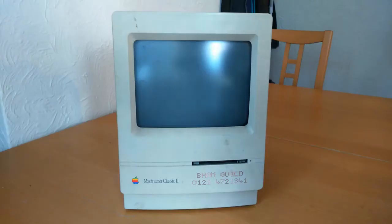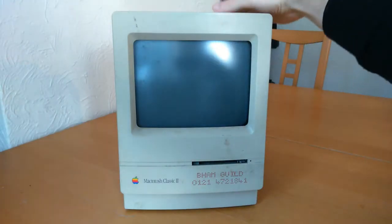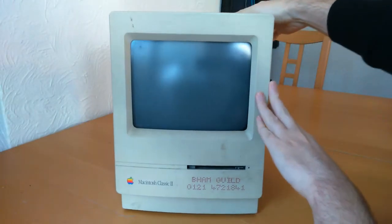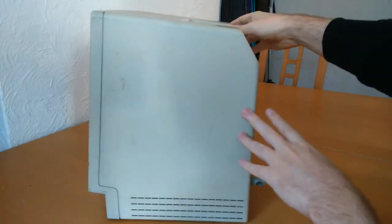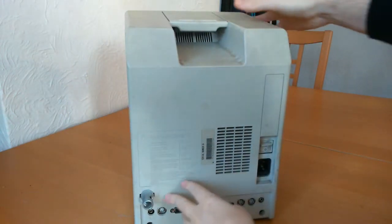For some odd reason, this intrigued me. Having never really seen a Macintosh up close, and never ever used one either, I decided I would try it out for myself. So, here we are — let's get down to it. Let's strip this baby down.